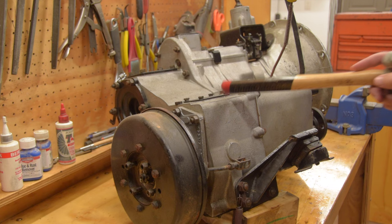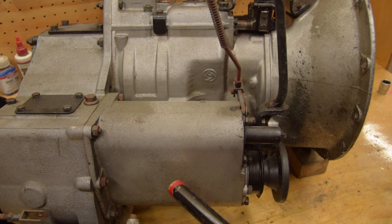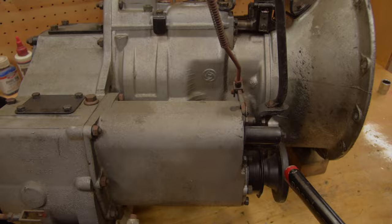This rectangular shaped bit is the transfer box — that's the part that changes between high and low range. This is the front output housing, the part that changes between two and four wheel drive.